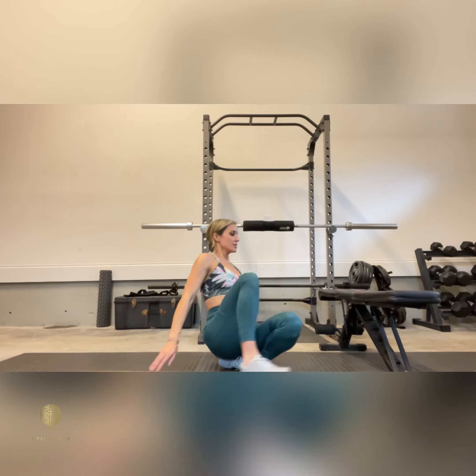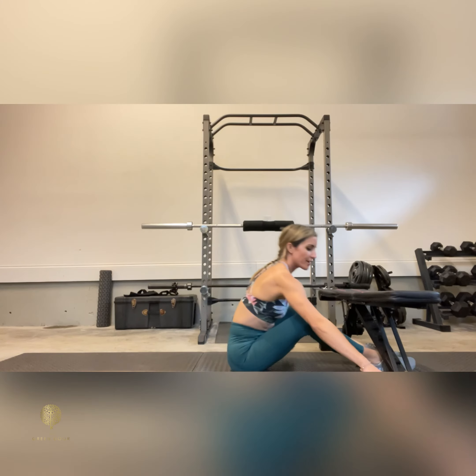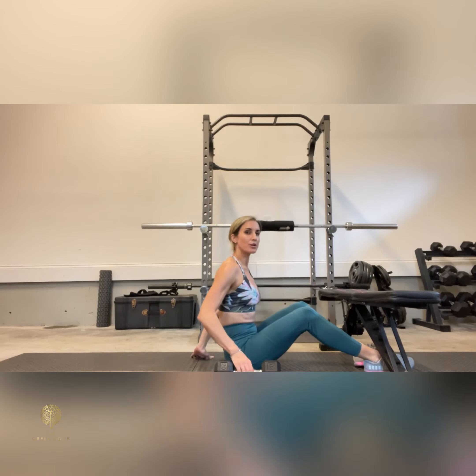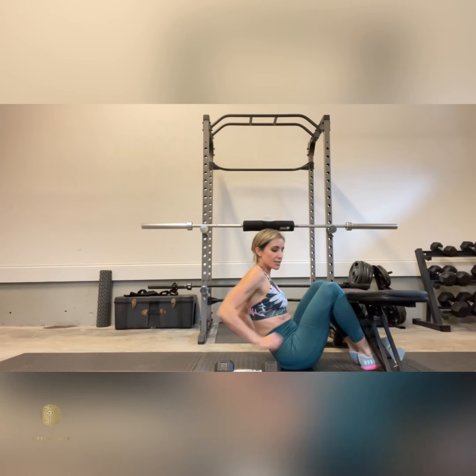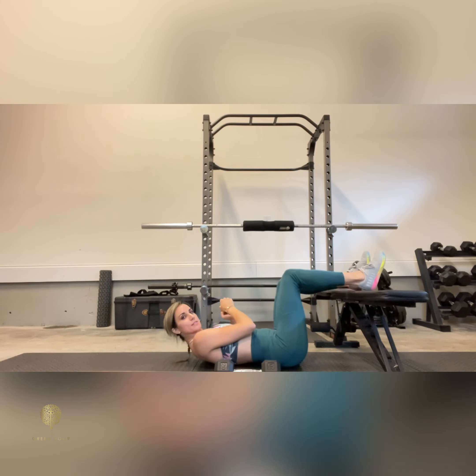Hip bridge hold to overhead dumbbell extension. You're going to need a bench or chair and a dumbbell or a plate. Set yourself up nice and close to the bench with heels on top.